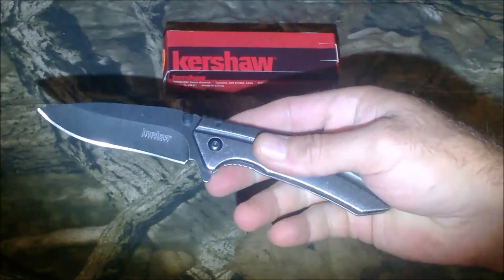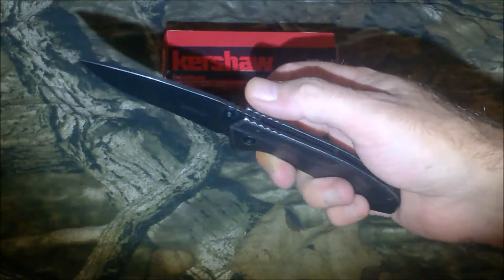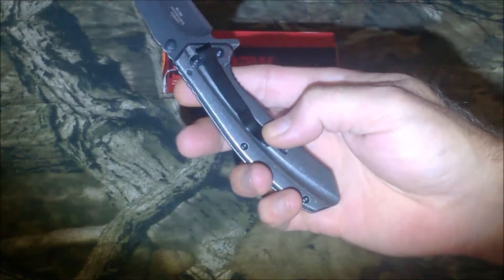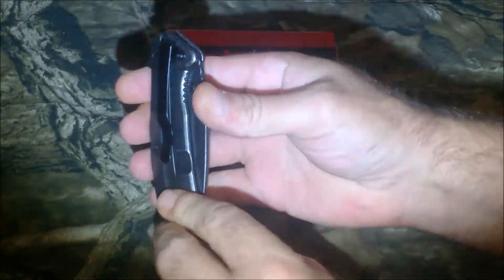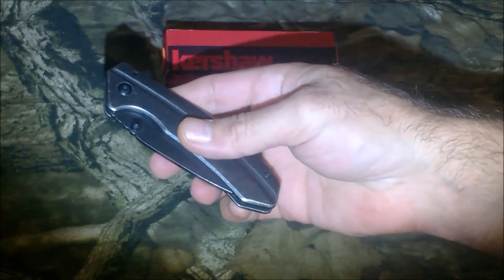As you can see, it has a great action. There's jimping on the spine of the blade and on the handle. It is a tip-down deep-carry pocket clip — when you fold it down the blade's pointing down and you clip it on, so it's tip down.